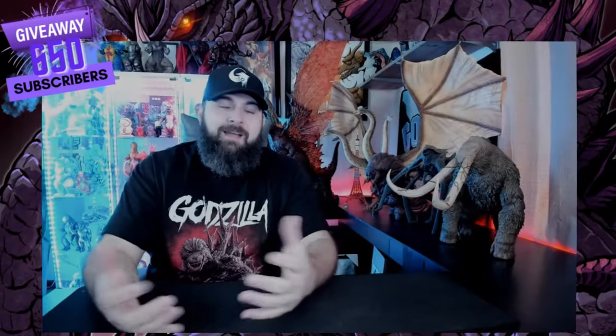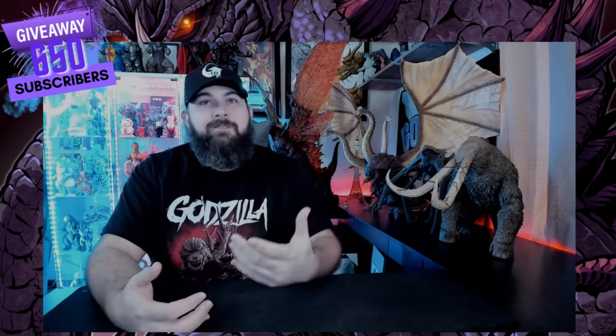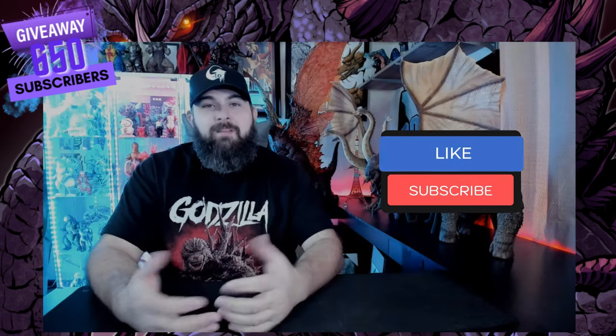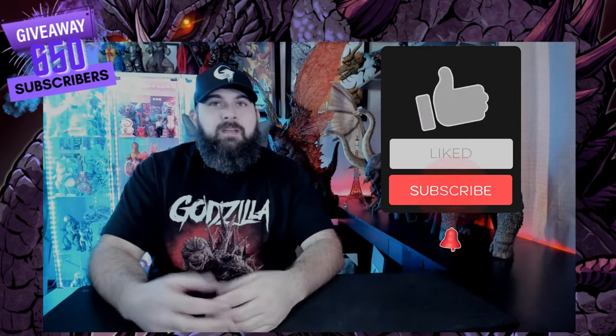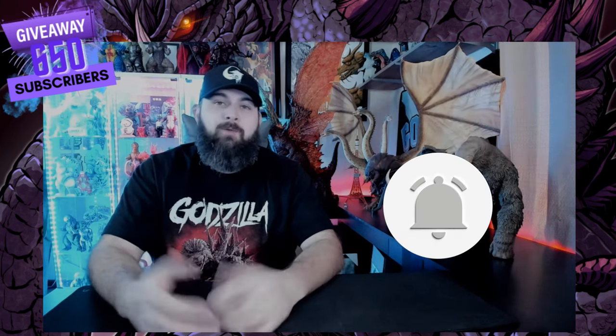What's going on everybody, welcome back to another unboxing video brought to you by Beardy Kaiju's Unboxing Reviews. If you guys like the channel, hit that subscribe button, give the video a like, share with anybody you think would like the content, and hit that bell notification so you are notified right away when my videos drop.